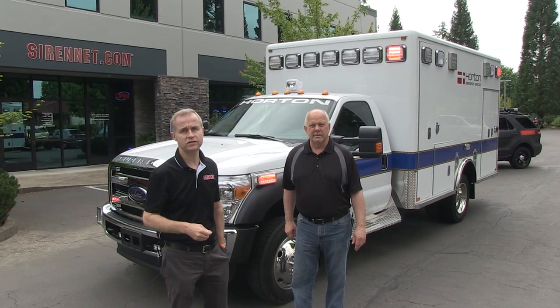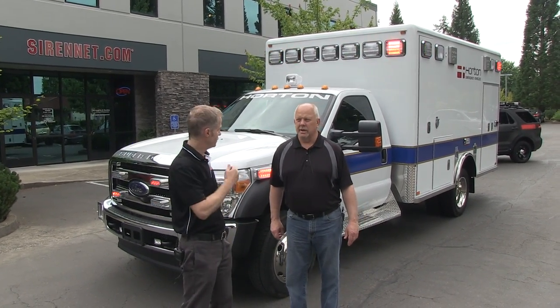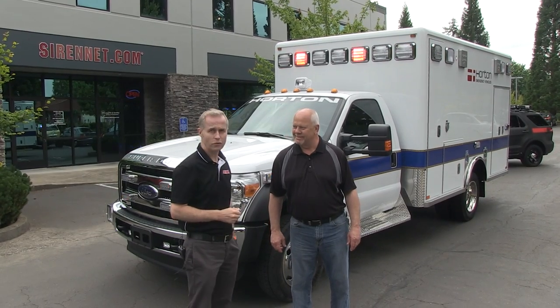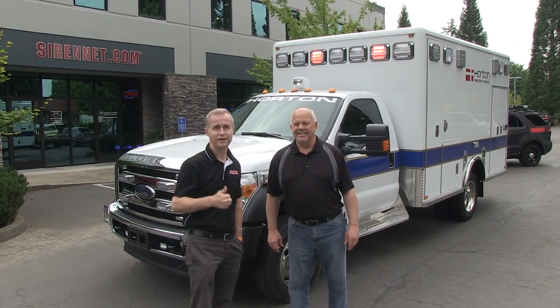There you have it — a look at a brand new Horton Ambulance on a Ford F450 chassis. Thanks Bob for telling us all about it, really appreciate it. I appreciate you putting this on the air for us. So go ahead and check out SirenNet Television — I'm Stuart, he's Bob, and thanks for watching.